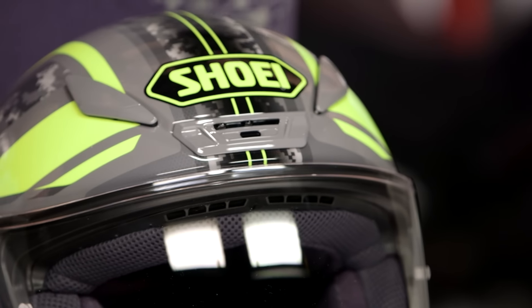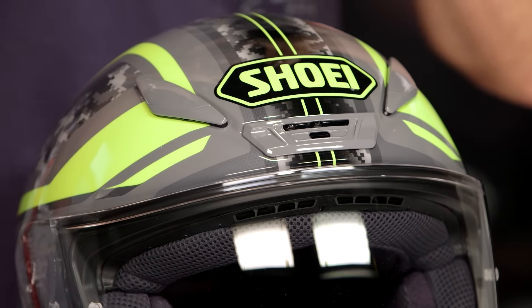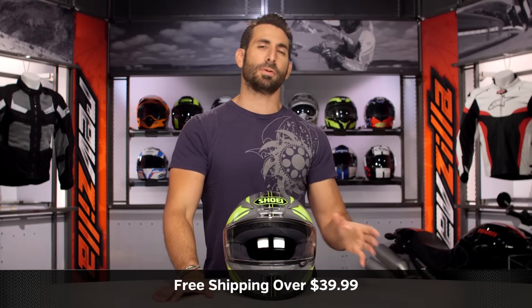Watch our detail breakdown video — really understand that investment level. Let's talk briefly about fit as you get a straight-on shot of this helmet. Intermediate oval in its head shape, not overly long or overly round. It is a little bit longer than just your true intermediate, but it works really well. It's that classic Shoei fit scheme. Use the size chart — no surprises.